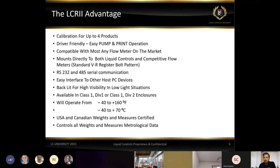The LCR2 is compatible with pretty much any flow meter on the market — we just need to make sure we have the correct adapter when ordering. We have different ways of communication: RS-232 and RS-485, allowing us to talk to third-party systems and interface into PC devices. We have Class 1 Div 1 and Class 1 Div 2 enclosures, and can operate over a wide temperature range from negative 40 up to 160 degrees Fahrenheit. We have weights and measures approvals for the US, Canada, and other countries.